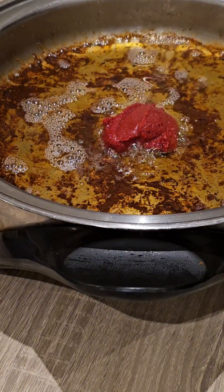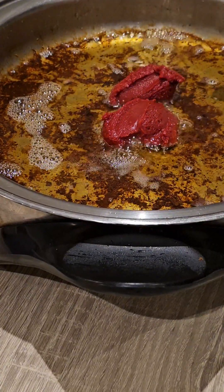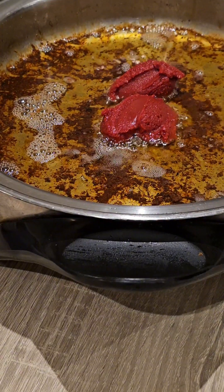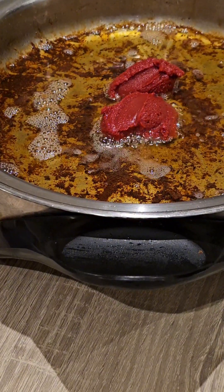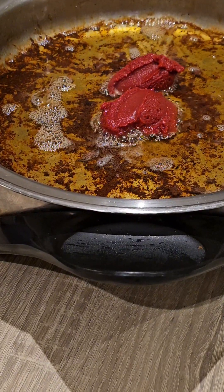I usually don't wash my pot unless I don't get oil from whatever I grilled inside. But for this particular one I had oil left from the chicken, so I just added a little bit of vegetable oil.